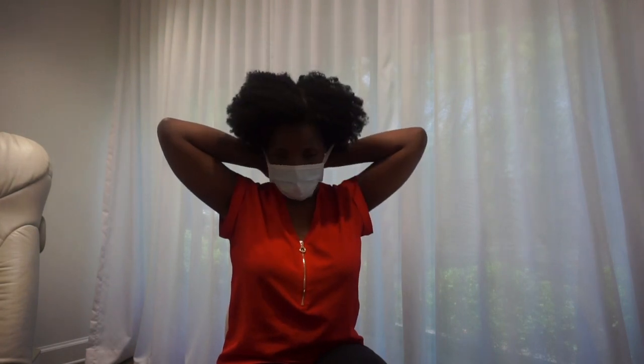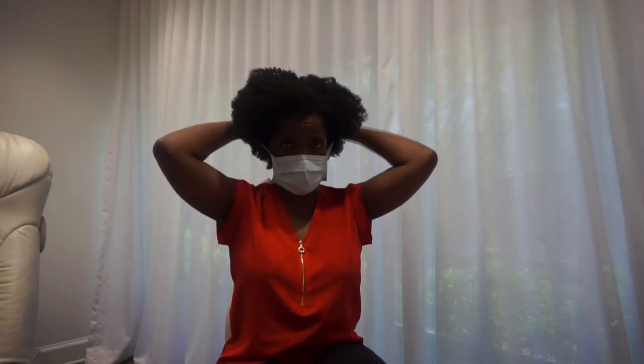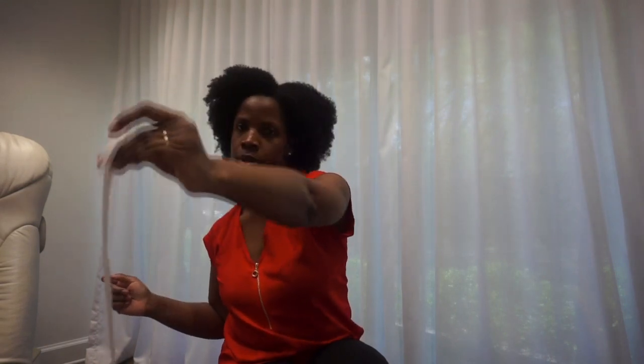The important thing with this mask is again making sure that when you remove it you don't touch the front, because you've defeated the whole purpose. To remove it, untie it from the back on both sides, take it off, and place it with the inside facing down either in the trash if you're not going to reuse it, or on a surface or in a bag to keep it protected. Always wash your hands before and after. That's a basic tutorial on how to put on and take off a mask.